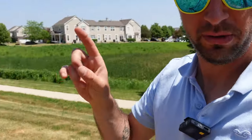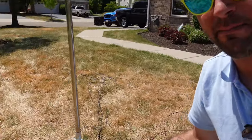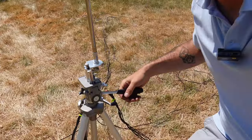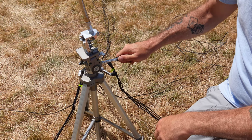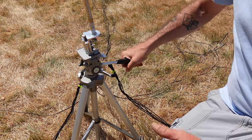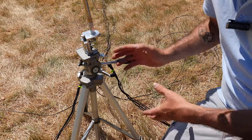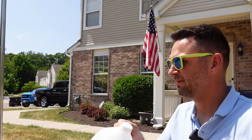I find these tripods at Goodwill all the time. These old cameras have a cool handle - you can loosen it and adjust the antenna angle. It looks pretty good. It's a little bit thin but we do have a little bit of wind today and it's not blowing around or bending over, so I think it's okay. Sandbags if you need them.